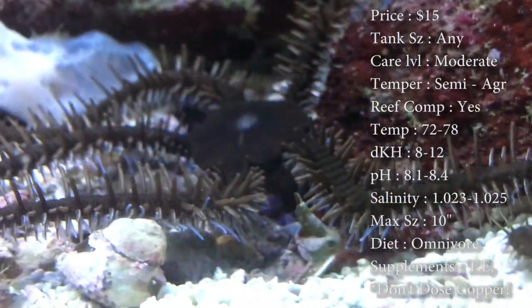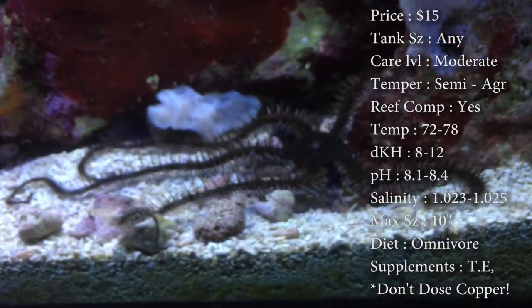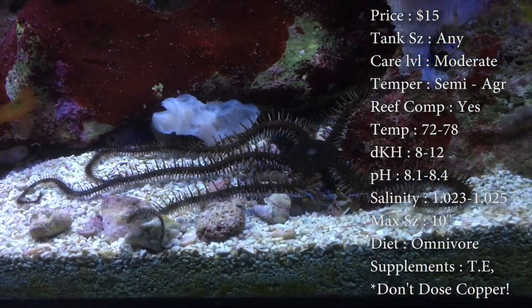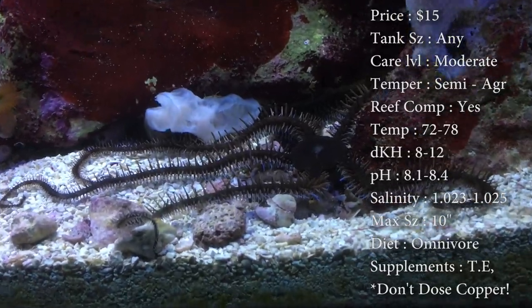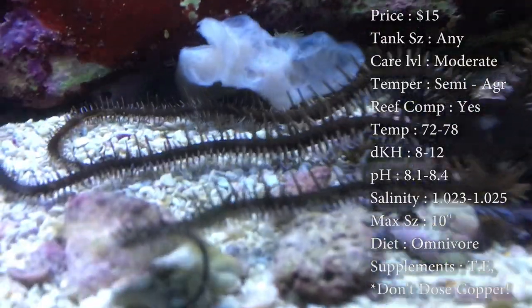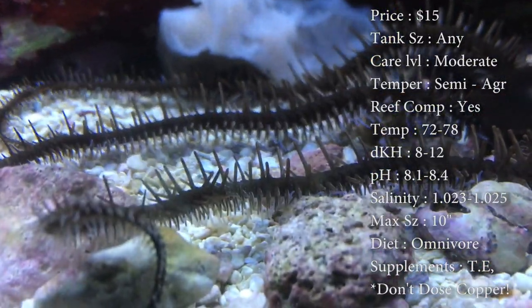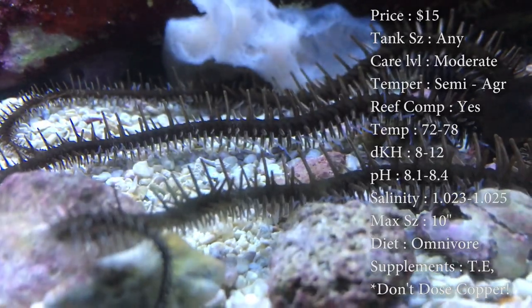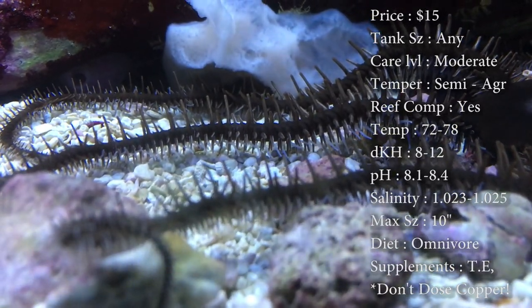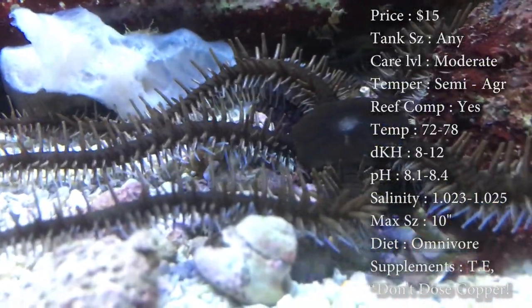Tank size really doesn't matter, you can have any size. Care level is moderate. Temperament is semi-aggressive — make sure you realize they can get more aggressive as they get bigger. Reef compatible — it's a good dude to get in your reef. Temperature you want to keep at 72–78°F, dKH 8 to 12, pH 8.1 to 8.4, and salinity 1.023 to 1.025. Keep it right there and he'll be just fine.